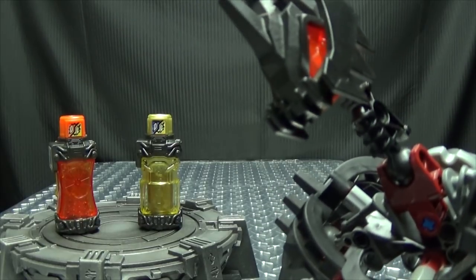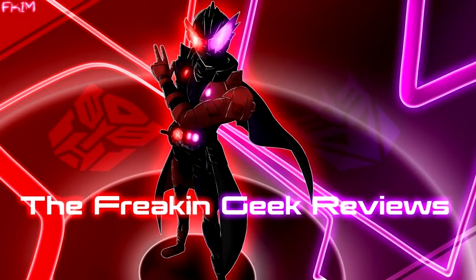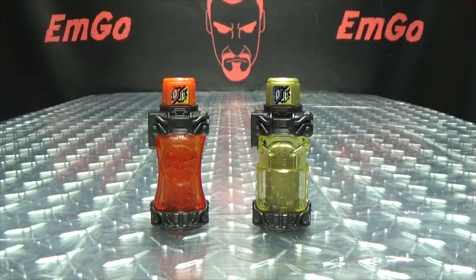I smell fruit ninjas. Hey! What's up my peoples? Emgo here, the freaking geek himself, and today we will be reviewing the Kamen Rider Build Capsule Toy Orange Full Bottle and DX Lock Full Bottle.